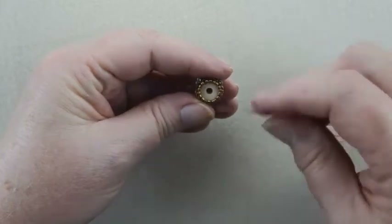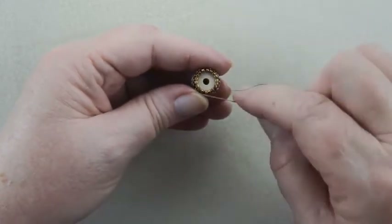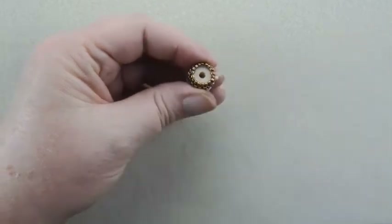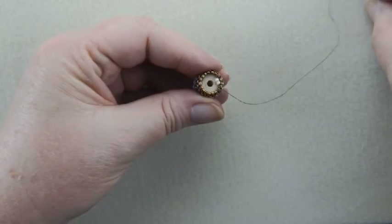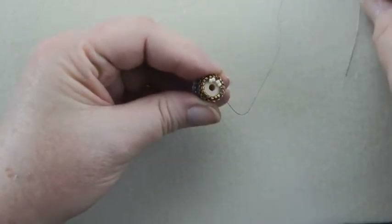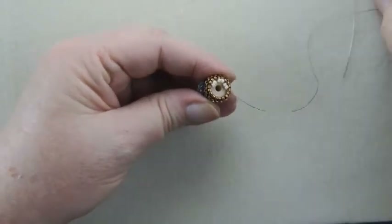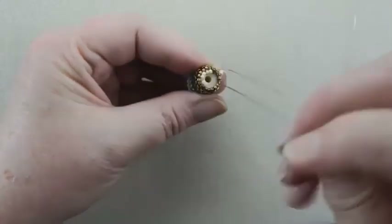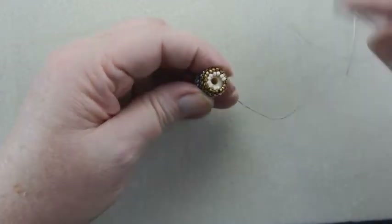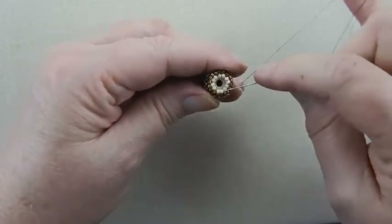So you're coming out of a tea bead. Pick up two cream beads, skip two of the tea beads and go through the next one. These two beads go inside. You're going to pick up two beads, skip two beads and go through the next one, and you're going to do that all the way around. Skip two, just a few more — skip two, just a few more, skip two, and two more. Skip two and you're going through the original tea bead you started at. Step up by going through the first two cream beads you added.